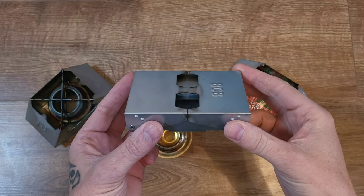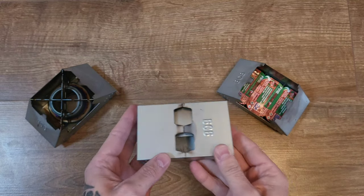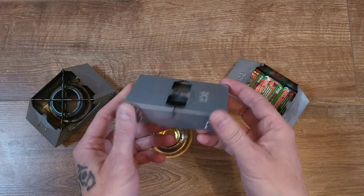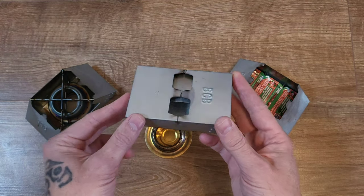This is the British Army BCB Stove. They're cheap enough to buy a few — one for each bag. You can have one in the car, one for your day bag, one for your overnight bag. They're literally two to four quid, very very cheap.